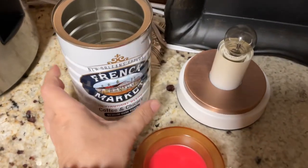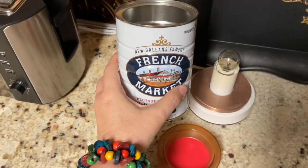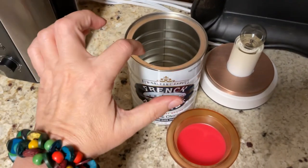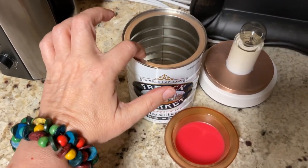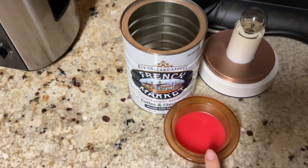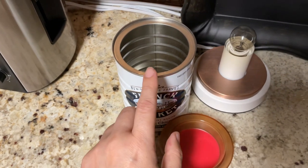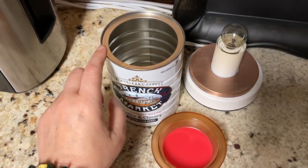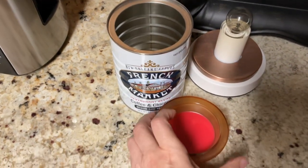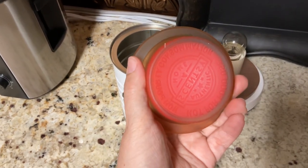I was talking about how the lip is different between the French Market can and the Café du Monde can. This little piece inside here gives the dish an area to sit on. The other one does not have that, so the dish has to fit on the outer rim of the can. This one, the little inner rim helps me out, so I'm able to use this dish — and yes, it is a Scentsy dish.